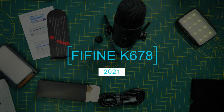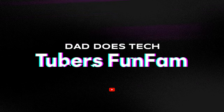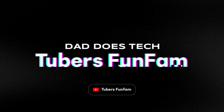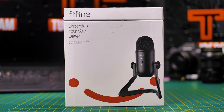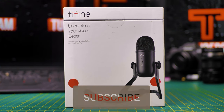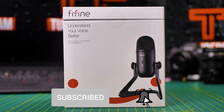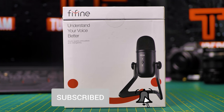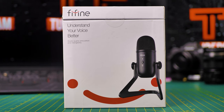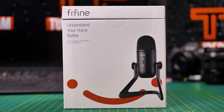Welcome to the review of the Fifine K678 microphone. Hello, Thiago here. Welcome — if you're new here, I do a lot of tech reviews and unboxings like this one. If this is something that interests you, please give this video a thumbs up and subscribe if you haven't yet. With that said, let's start the review.